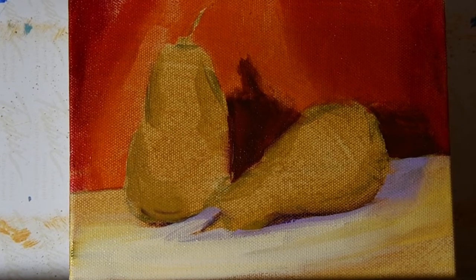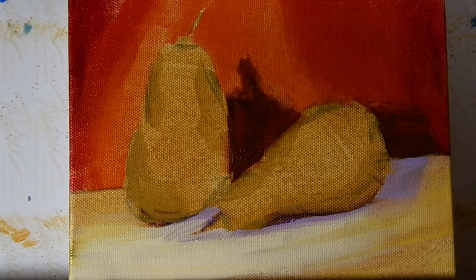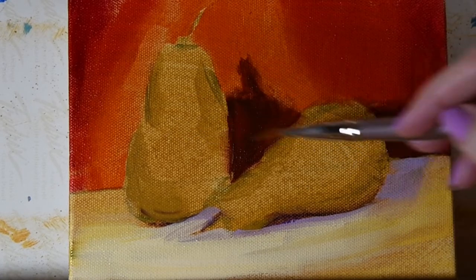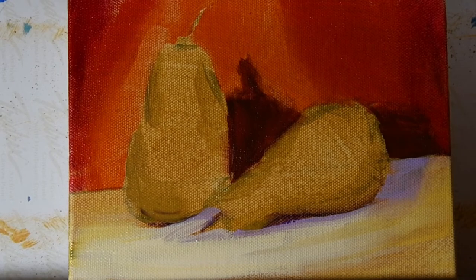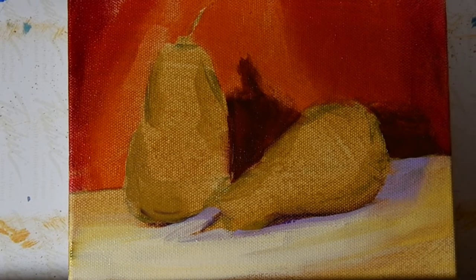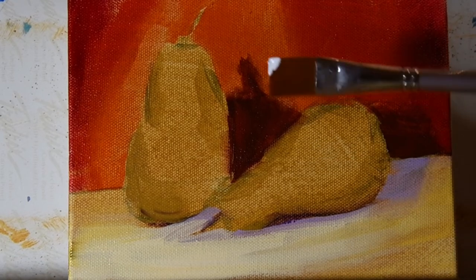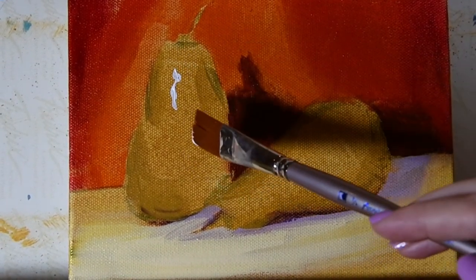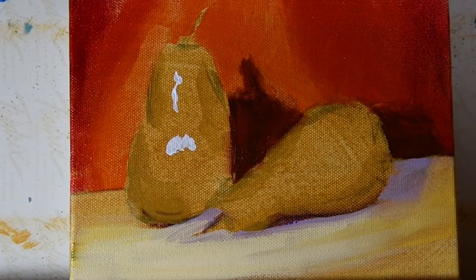As we work on the painting we can continue to develop these things. Now let's address the insides of the pears themselves. Working from the highlight out, I'm going to put a little titanium white on the tip of my brush and just indicate where my highlights are so I know to save those.